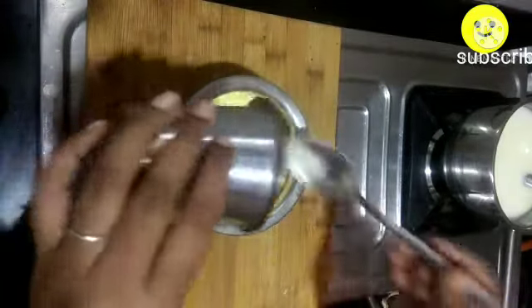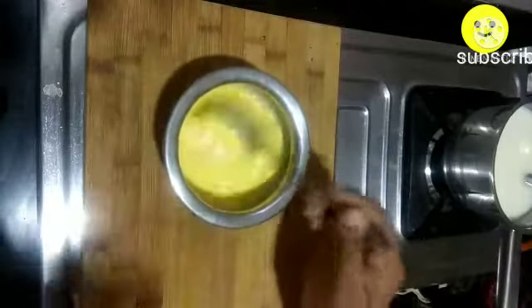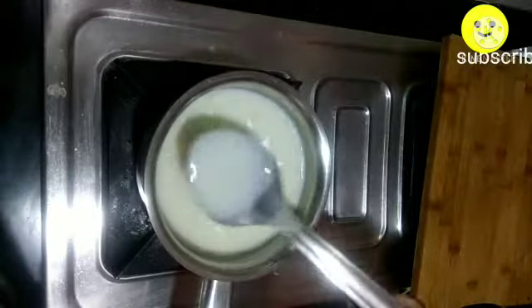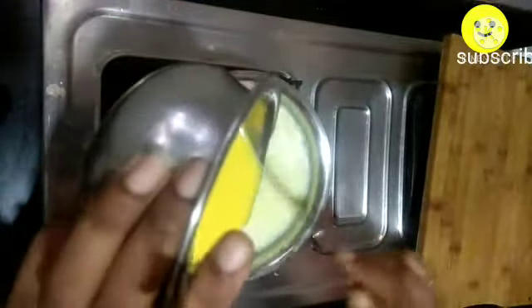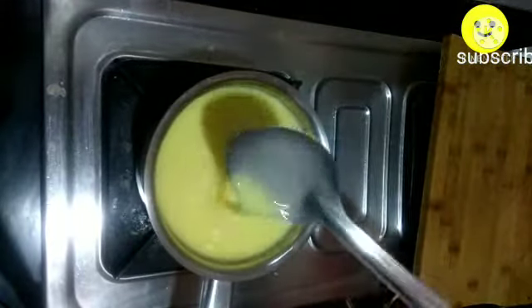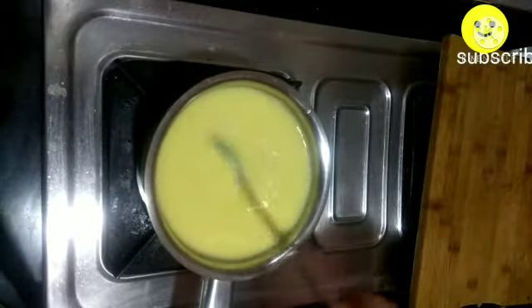I'm using Pillsbury custard powder, measured with a tablespoon — take 3 tablespoons of custard powder and 150 ml of milk, add them into a bowl, and mix thoroughly without any lumps.